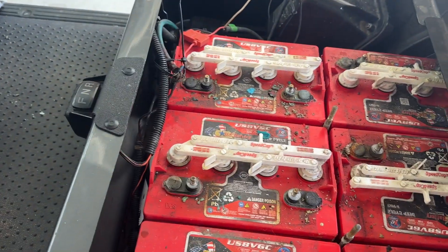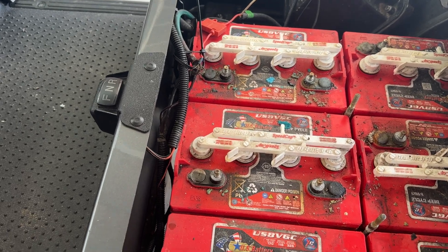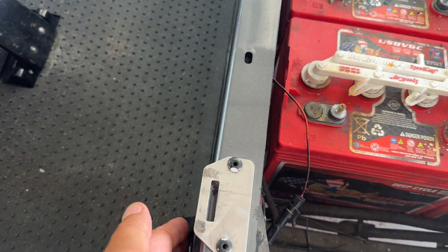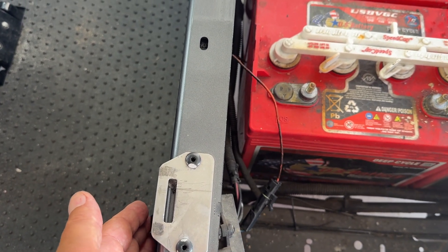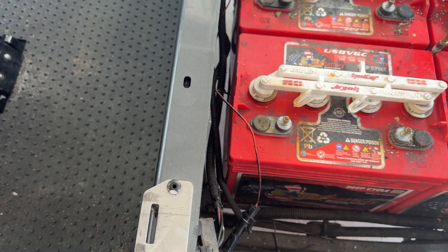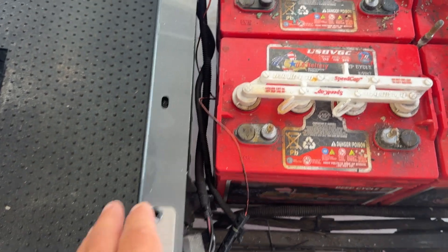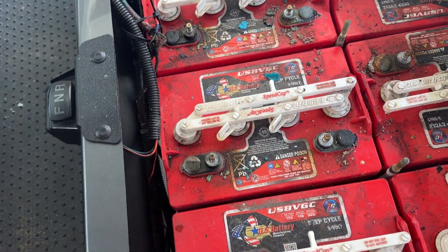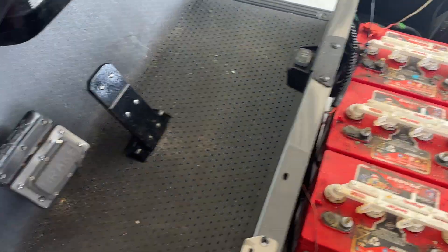There's one wire I'll need to cut and connect to the positive — I forget exactly what it's called, but it's a sensor that makes sure that when the power is plugged in, the cart won't run. I'll figure out what it's called when I go to do it. But I'm going to short that, or just wire that sensor directly to the positive terminal.